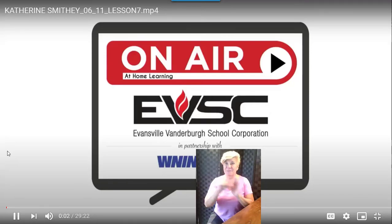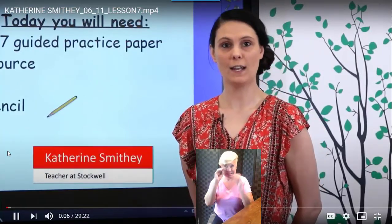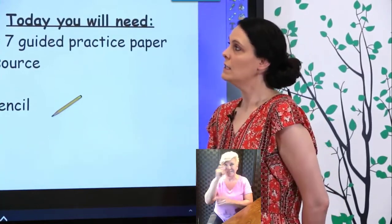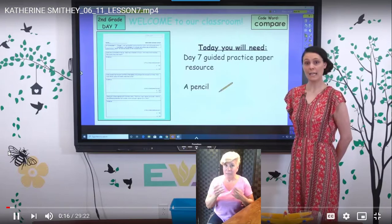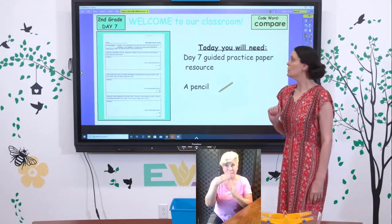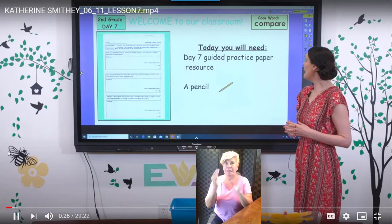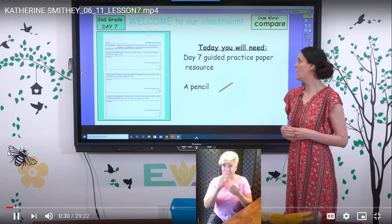Hello second graders. I'm excited to be back with you again today. My name is Mrs. Sniffy and I teach second grade at Stockwell Elementary. We are on day seven, or lesson seven, of our summer math series. You are going to need your guided worksheet that has day seven at the top, and your pencil a little bit later. Our code word today is compare — C-O-M-P-A-R-E — compare. Go ahead and write that down.